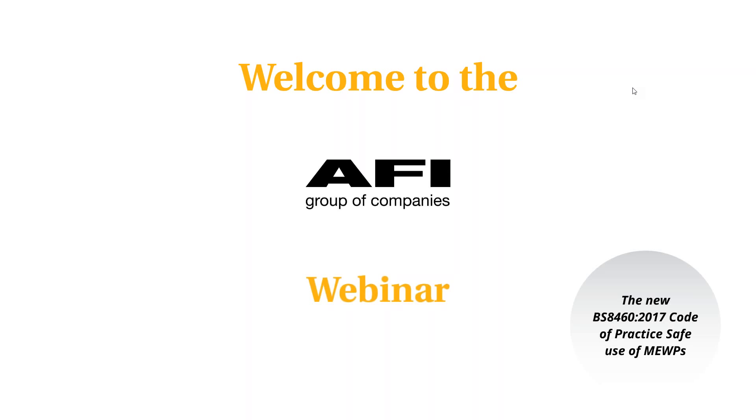Good morning to you all, hope you're all well and welcome to the AFI Group webinar on the revised BS8460 code of practice on the safe use of MEWPs. Really big thanks for joining me today. I know the weather is quite challenging in some areas of the UK, but hopefully you can all hear me okay and hopefully the weather's not going to play any gremlins on what we're doing today.